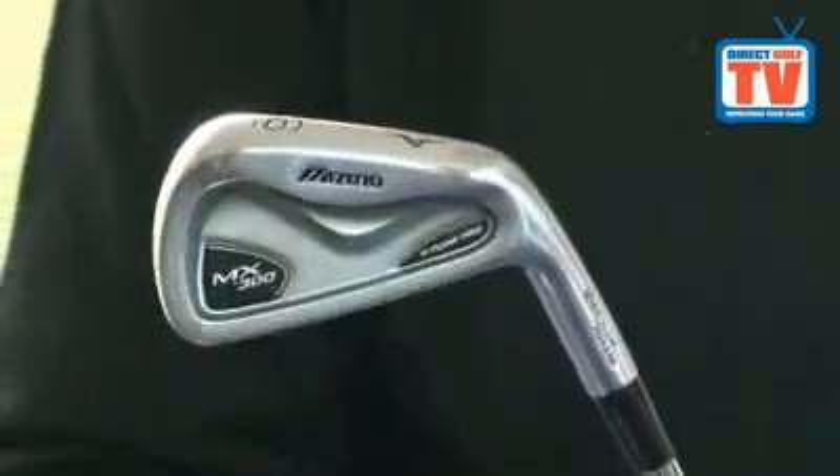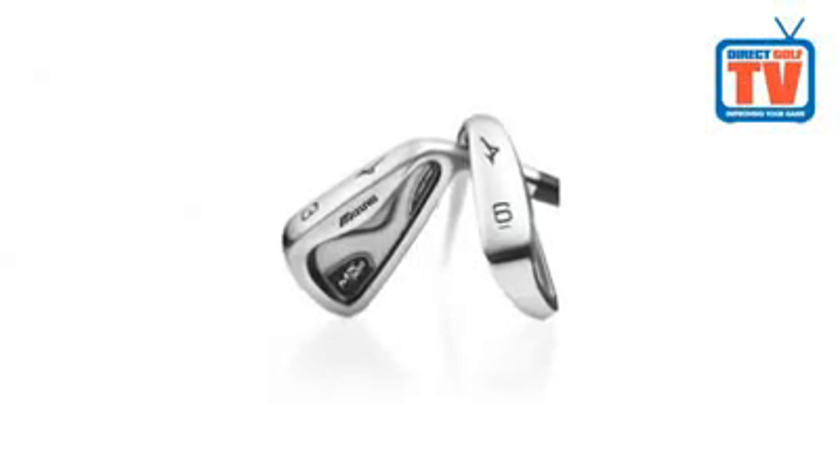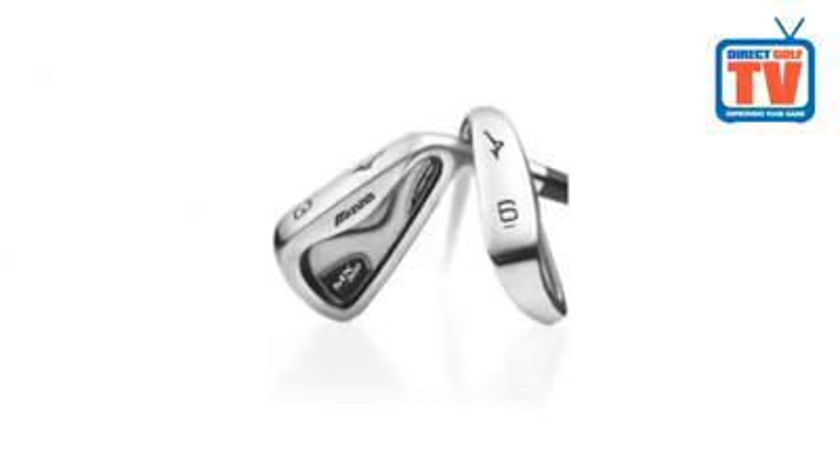The MX300 irons feature reduced offset and a more compact club head. This enables the mid to low handicap player to have a greater shot workability while still maintaining the forgiving characteristics achieved with a cavity back design.